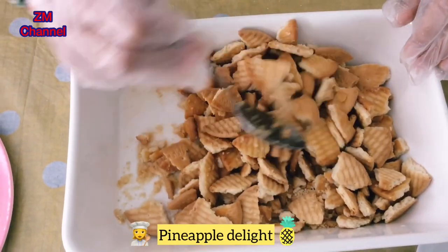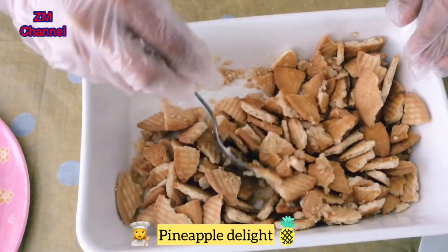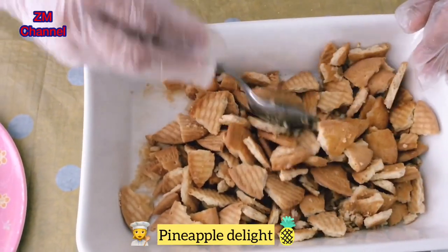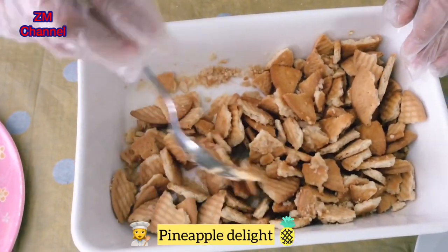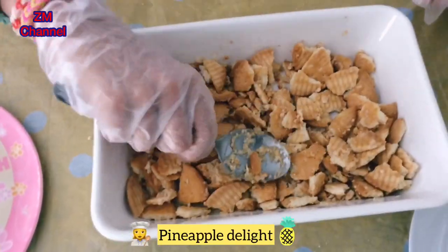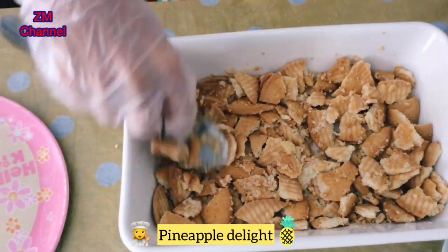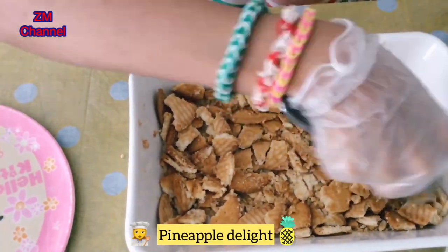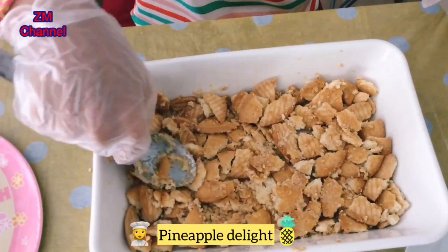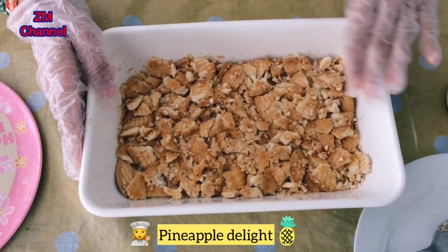Now mix the merry biscuits and press them to make a nice layer. Now that I've crushed my merry biscuits, I've made a very nice layer.